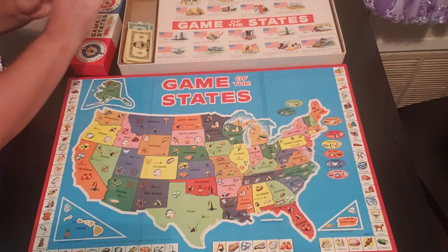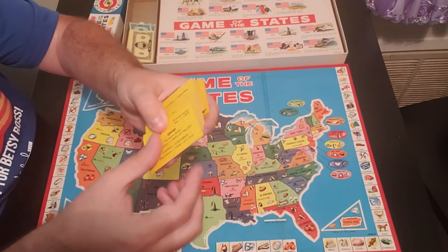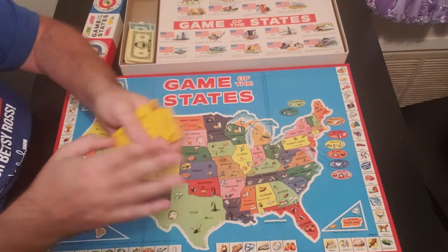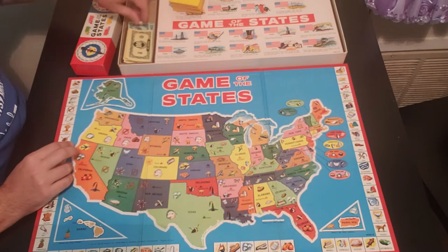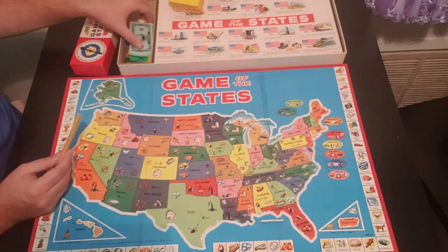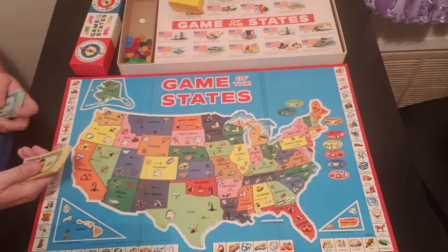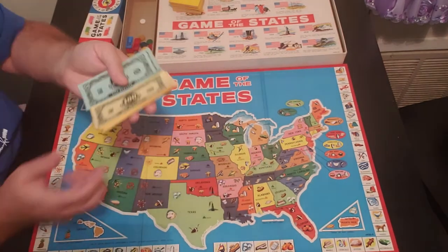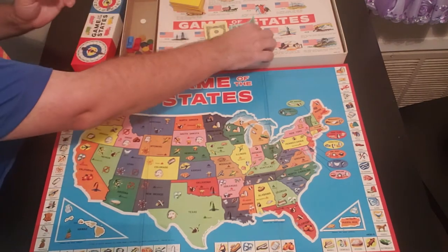You also have the state cards — all 50 of them. These are yellow cards, and you have all 50 states in here. You also have the good old play money that you usually have in all board games. This one comes with $100 and $500 bills. Not much to it when it comes to the money on this one.